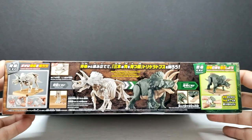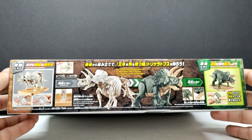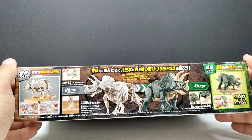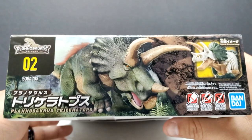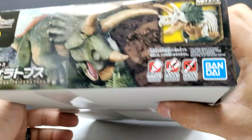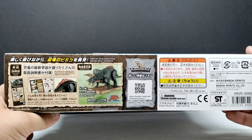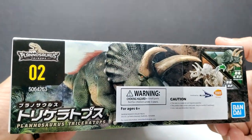Flipping to the side you can see quite a bit going on — images of the fully assembled model and the fully assembled skeleton version, which is pretty cool. You can put together and display it however you like. This is number two in the line, and the back has more information as well.